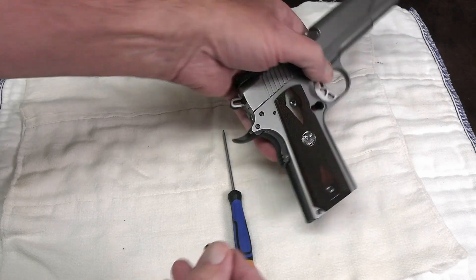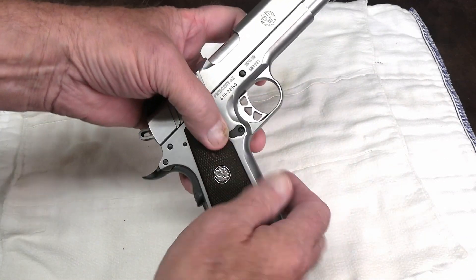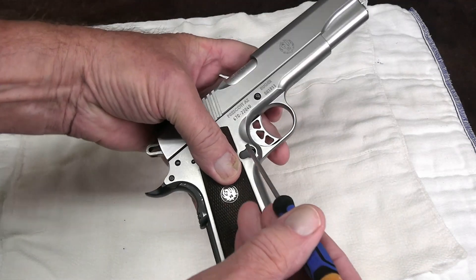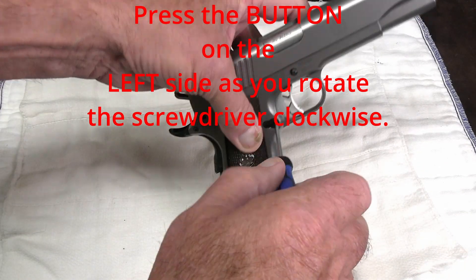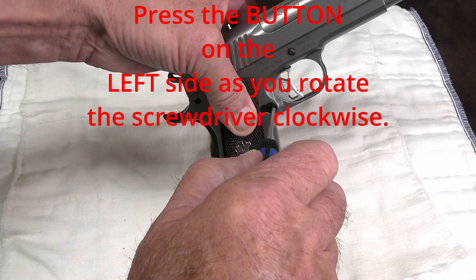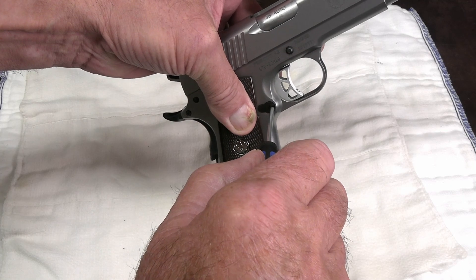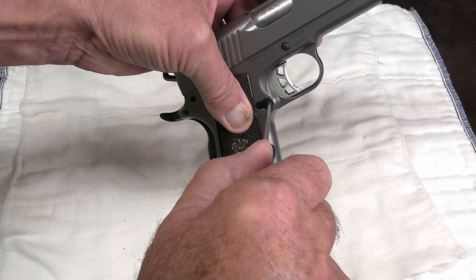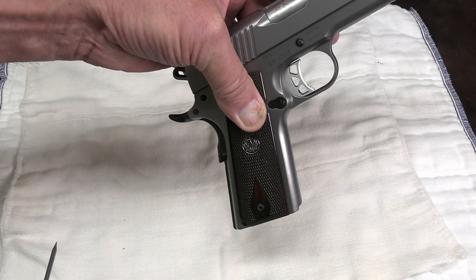To return it back where it belongs, drop it in place and reverse the process. Take that same screw top — it looks like a screw — and as you turn gently to the right clockwise, depress the button only about an eighth of an inch in, and it'll turn. So that's all there is to it.